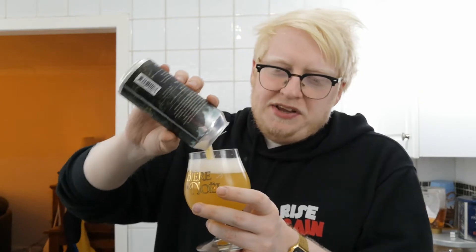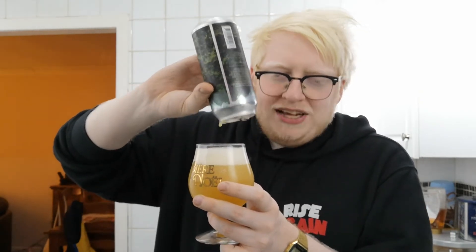Loads of pine — it's got a bit of a West Coast pungency I suppose, but it's softened by those really gentle sweet fruity characters. But yeah, it's so damn drinkable.